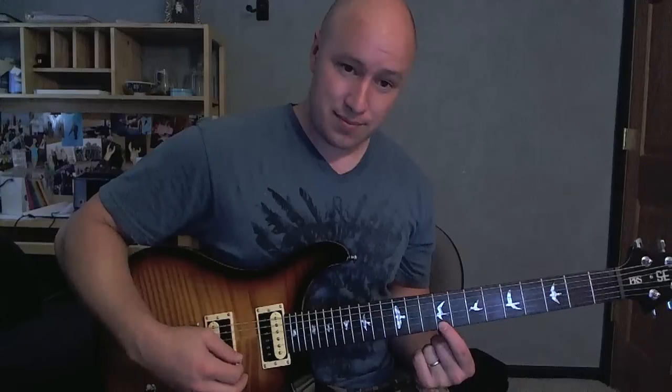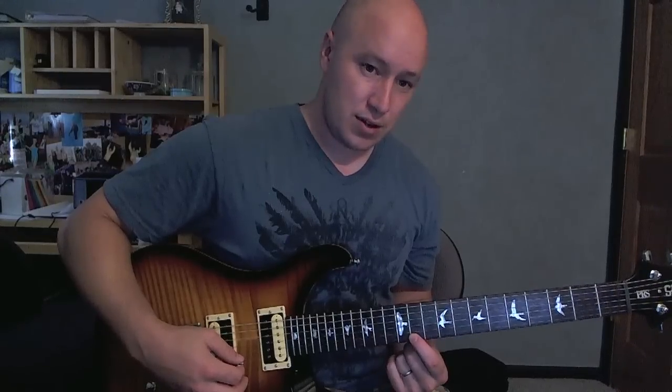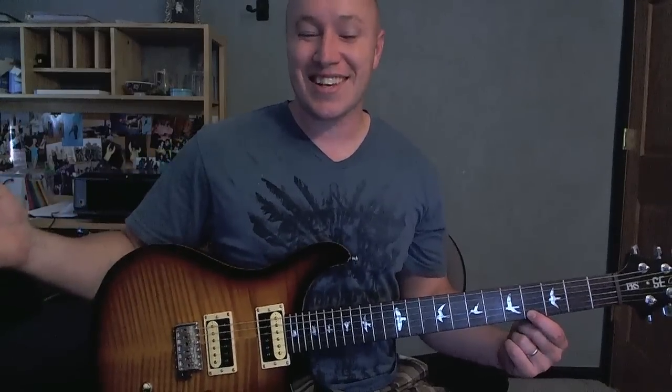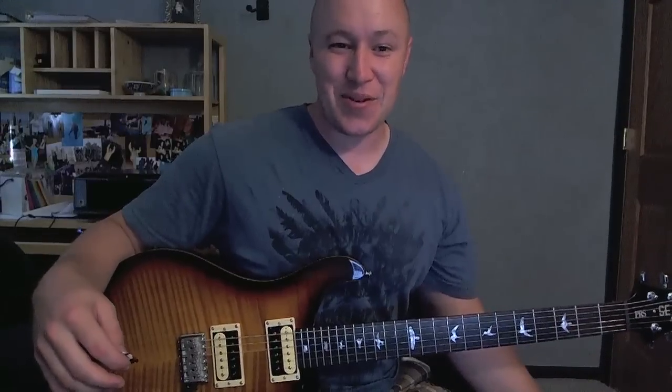So I'm just on that first string there, and I'm starting on a 9, move out to 12, 11, 7, 4, and that's Rue's Whistle, the one that she's doing in the Hunger Games movie. Kind of cool, pretty easy to do, just 4 notes.